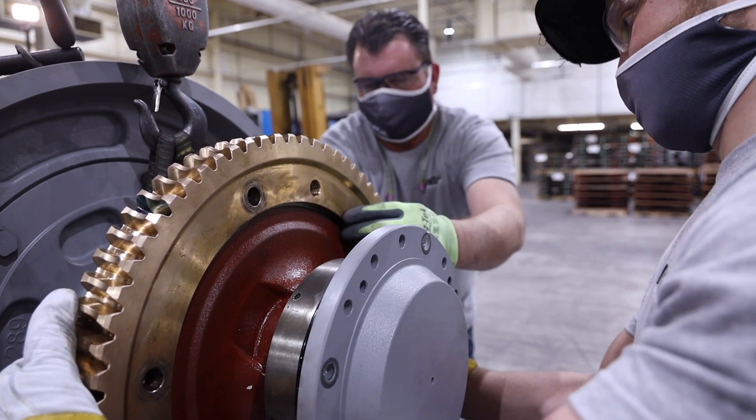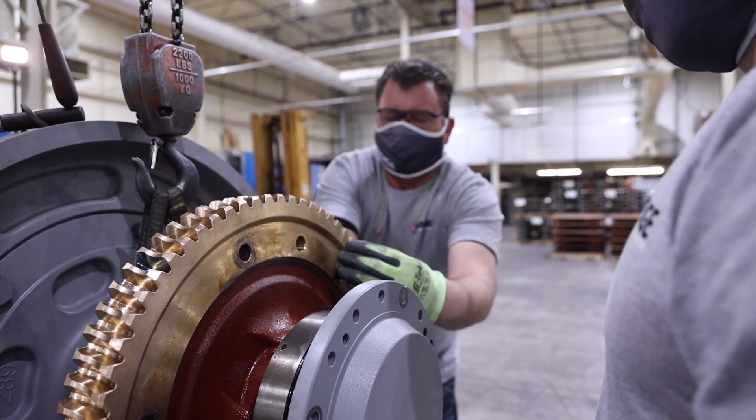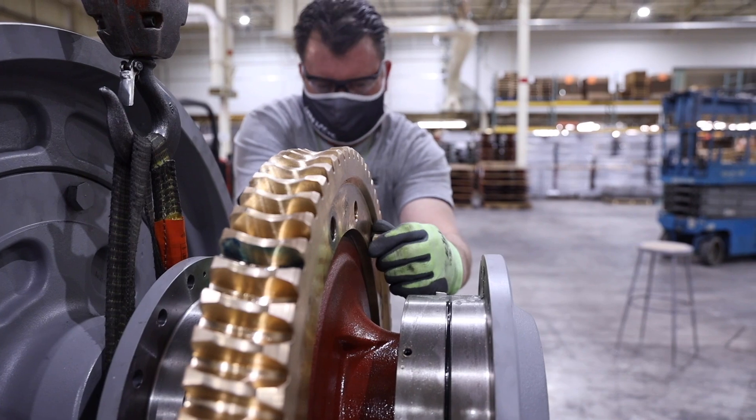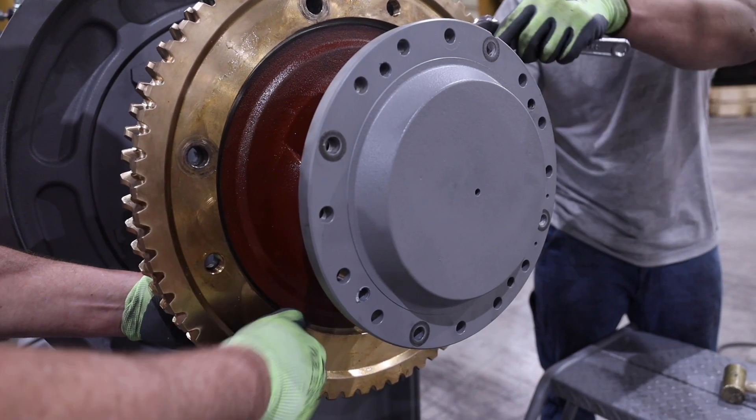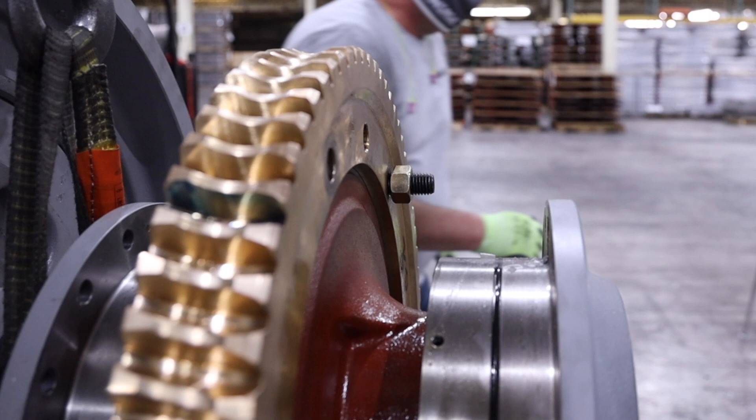If the fit is too tight, add additional heat to the gear for additional expansion. While the gear is still warm, quickly rotate it to line up the mounting holes before it cools on the hub, and install two standard non-body bolts referenced in the manual 180 degrees apart to hold the gear in place while it cools. While the gear cools, it's a good time to replace the worm if needed.